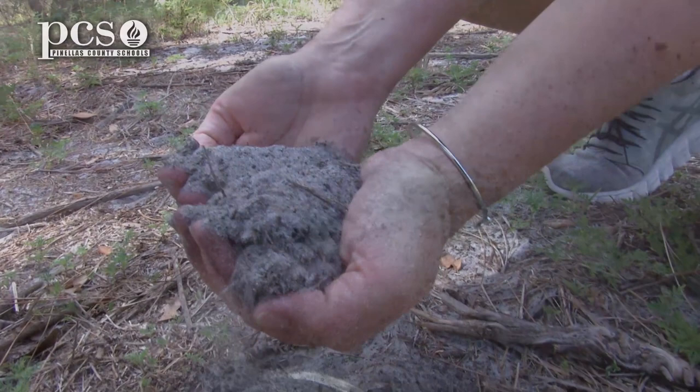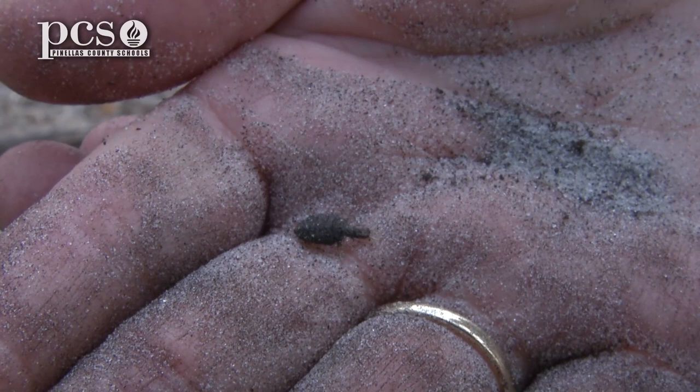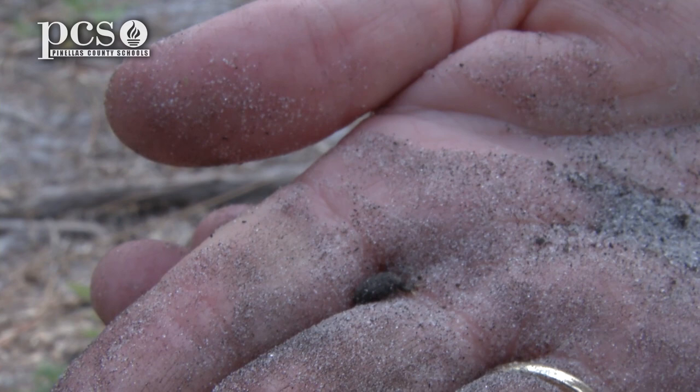We're going to dig that up, start down at the bottom and bring it up and take a close-up look at it. You can see him here. He goes backwards trying to keep burrowing himself into the sand. If you put a little sand in your hand, he'll kind of burrow into it. You can see in the front he has little pinchers — that's what he grabs the ants with so that he's able to hold on to them and eat them.